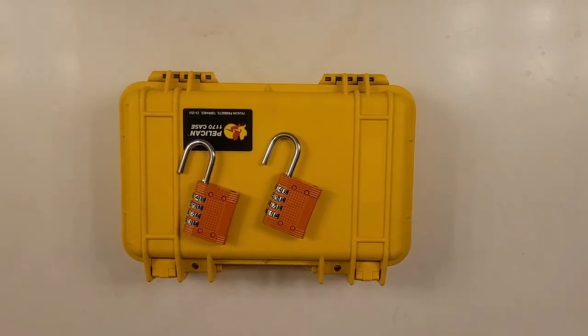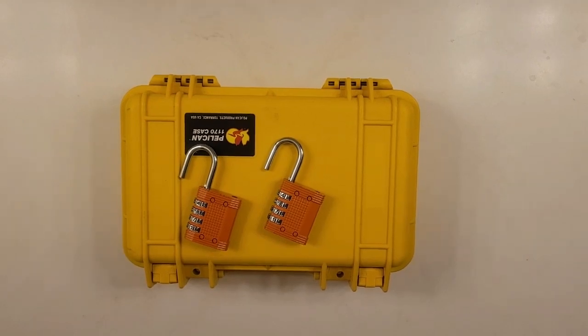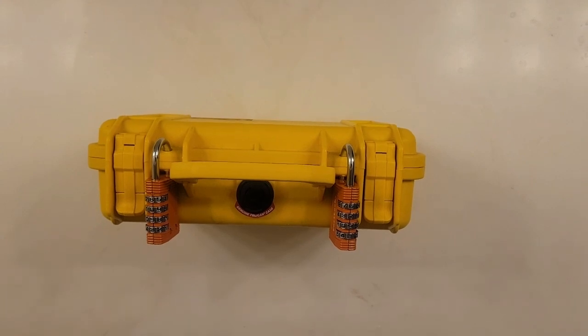Obtain non-TSA locks to lock your case. The TSA should not have access to the case once it's checked. Lock all lock points on your case with the non-TSA locks.